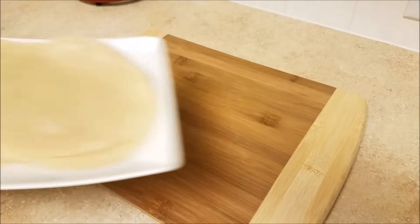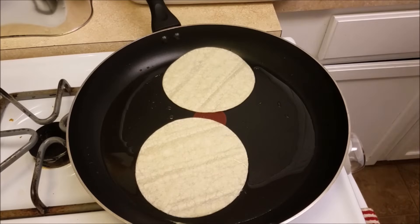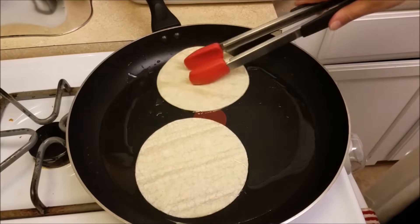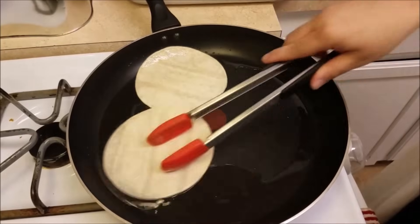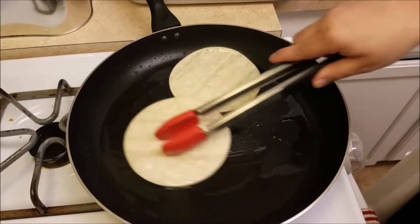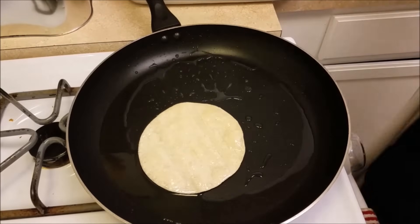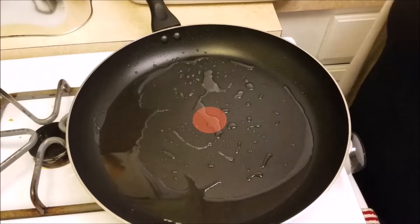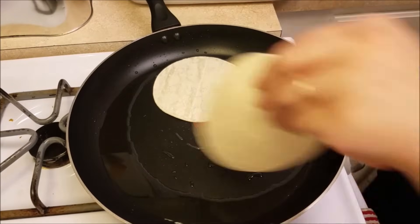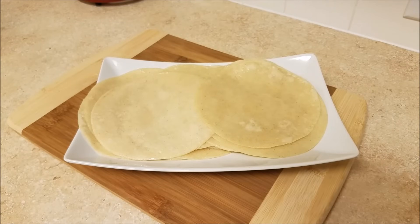Now that the sauce is ready, let's go over the other things I need for the enchiladas, like the corn tortillas. What I did was warm the corn tortillas in some hot oil. This is going to allow me to dip the tortillas into the sauce without them disintegrating in my hand. If you skip this step and dip them into the sauce later, they'll fall apart and you won't even be able to roll them, so don't skip this step.